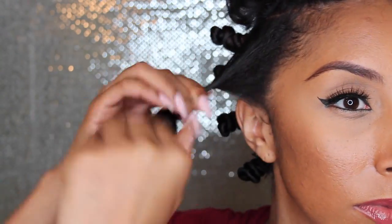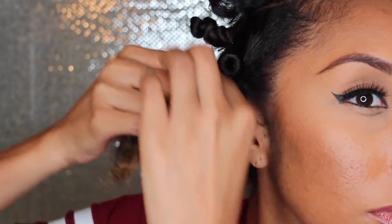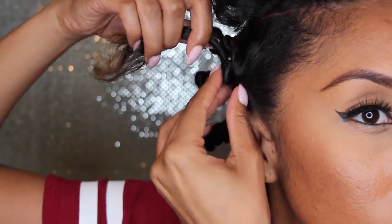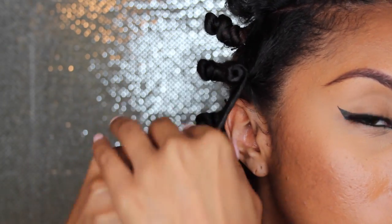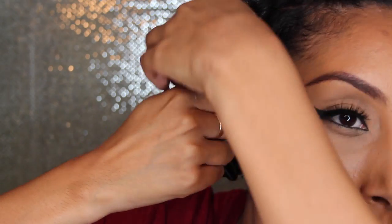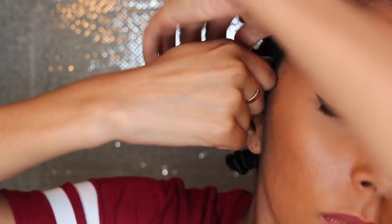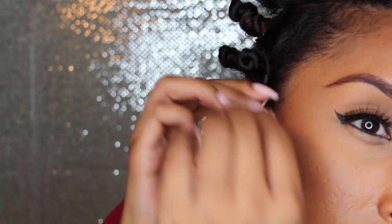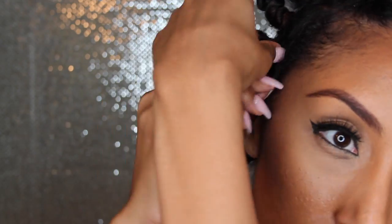Here is a closer look on how to do the bantu knot in case you're still confused. What you need to keep in mind is that you want to keep a little bit of slack at your scalp. You don't want to twist all the way to your scalp because then you leave no room for your bantu knots to go underneath each other every time you loop. You just make the first loop and then go one right underneath the other one, but there has to be enough room for all of those layers. The more you do it the better you'll get.